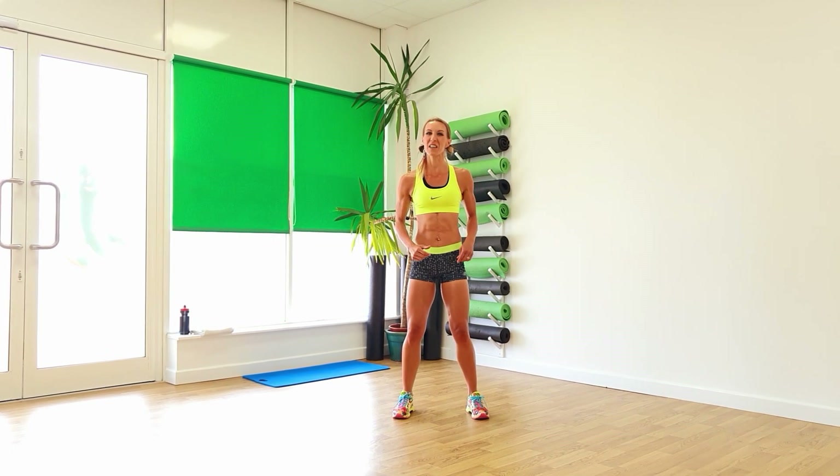Hello and welcome to legs, legs, legs, more legs and a little bit on the abs as well. Okay let's get you warmed up.